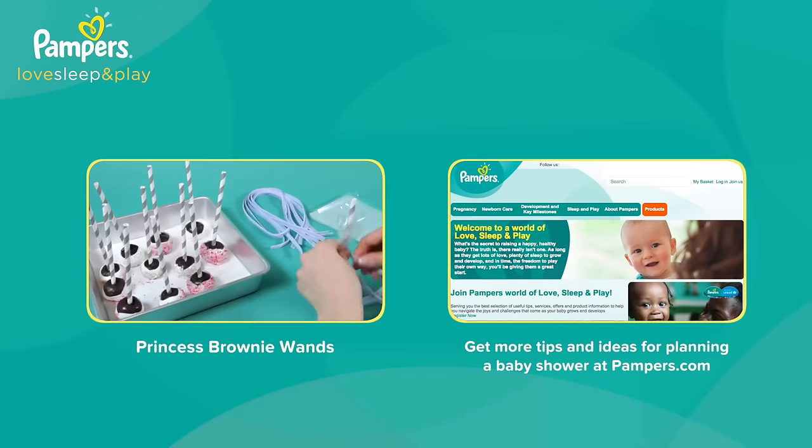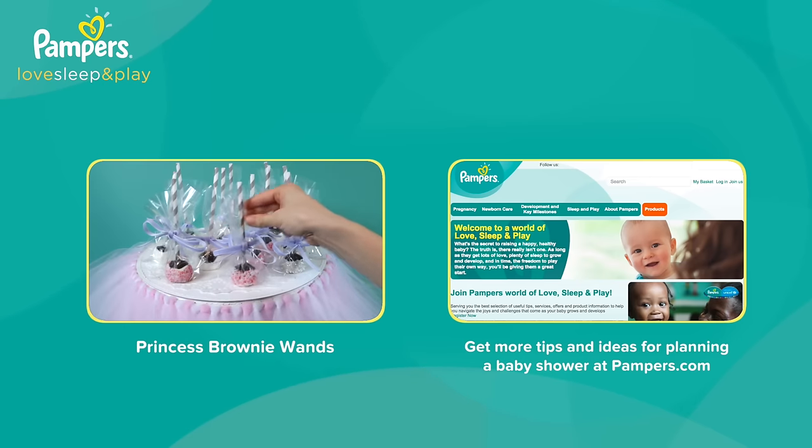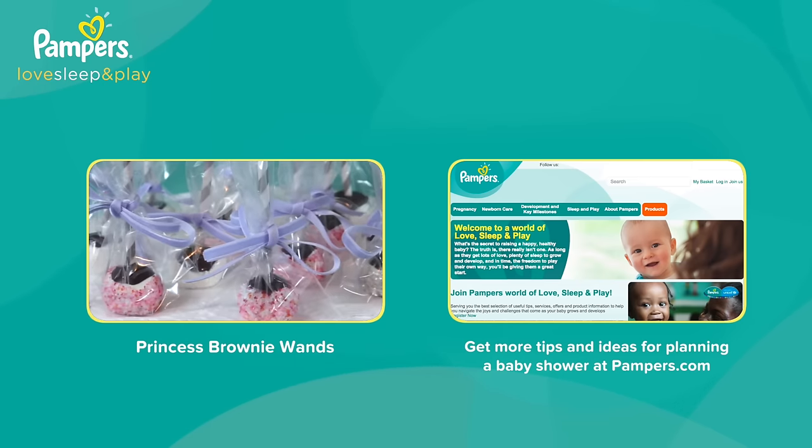Click here to watch the other videos for this princess baby shower theme. To earn points on every Pampers purchase that can be redeemed for amazing rewards, be sure to register on Pampers.com.